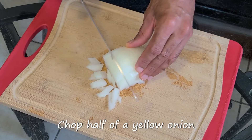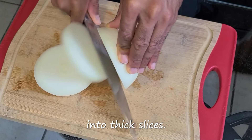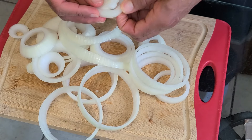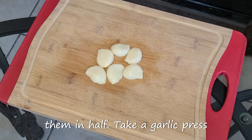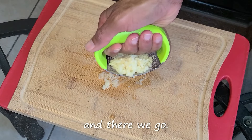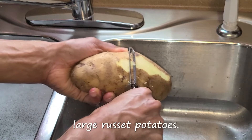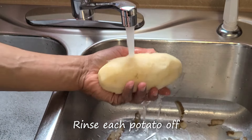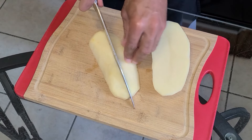Chop half of a yellow onion until minced. Slice the second onion into thick slices, then take your hand and separate the slices into rings. Here I have three cloves of garlic — I've cut them in half. Take a garlic press and press the garlic. Here I have a russet potato with a potato peeler. Peel all three large russet potatoes, then rinse each potato off with cold water and cut each potato into quarter pieces.